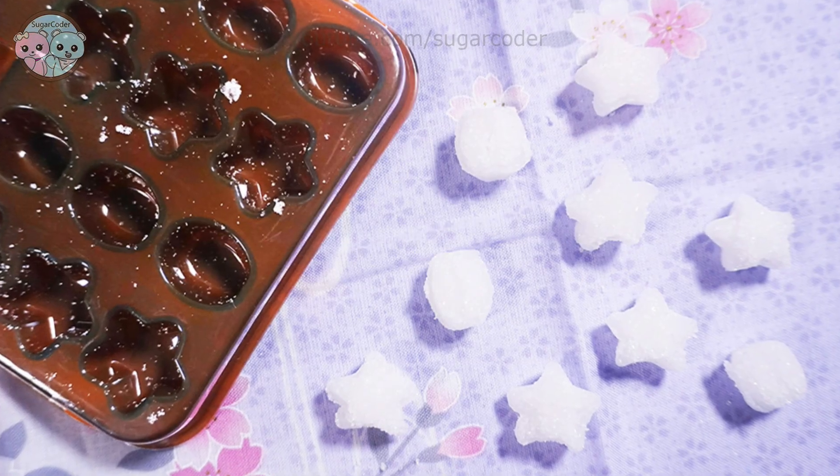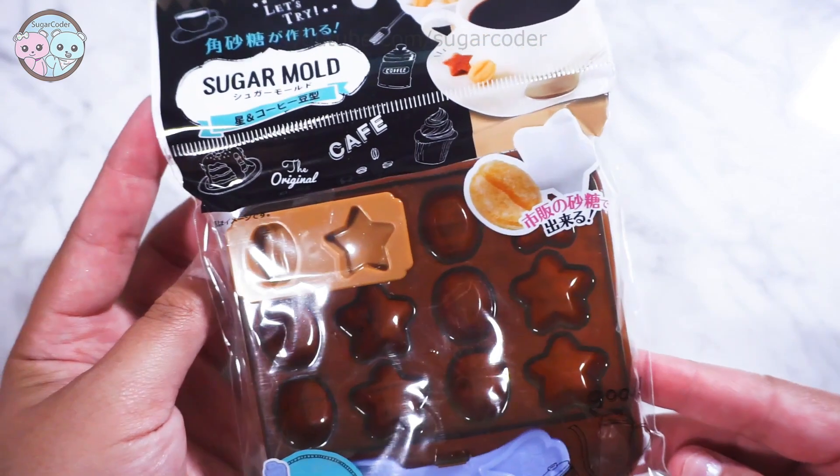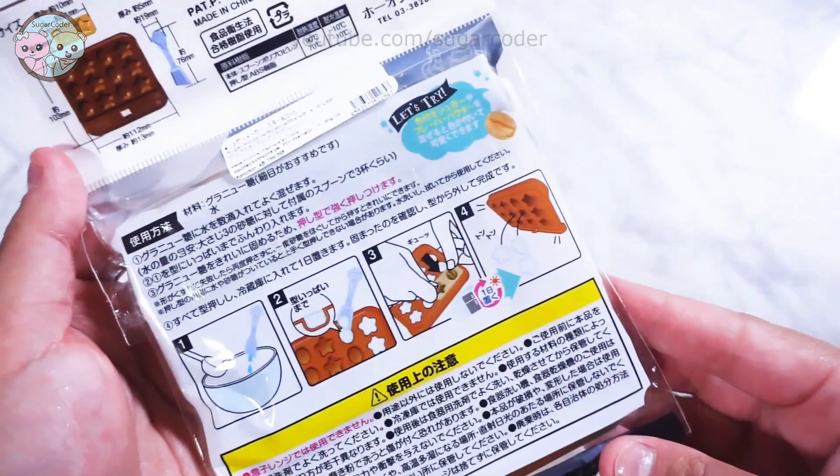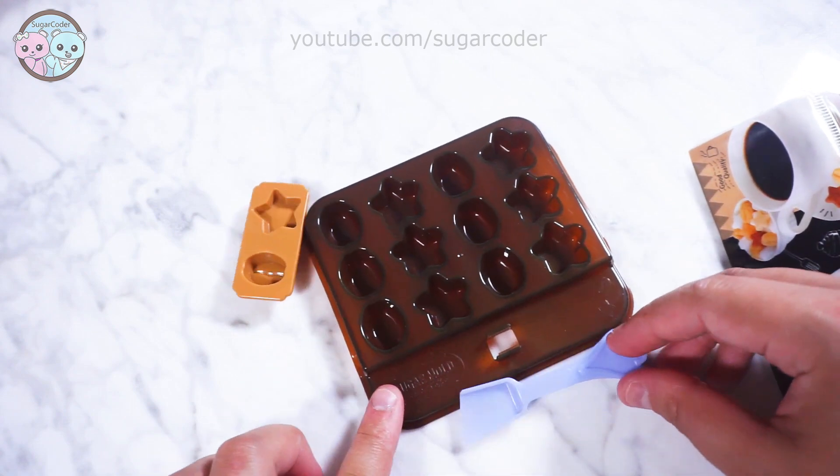Hey there, this is Sugar Coder. In this video, I am going to test out this DIY sugar cube product from Daiso. This is the first time I'm making sugar cubes, so we shall see how it goes.